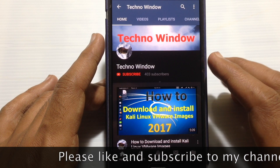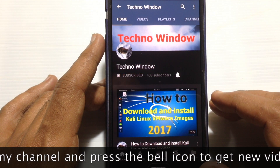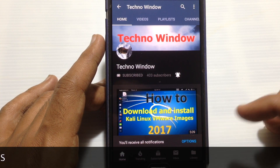Hope this video helped you. Please subscribe to my channel by tapping the red Subscribe button, and tap the bell button to receive notifications about all new videos. Thank you for watching.